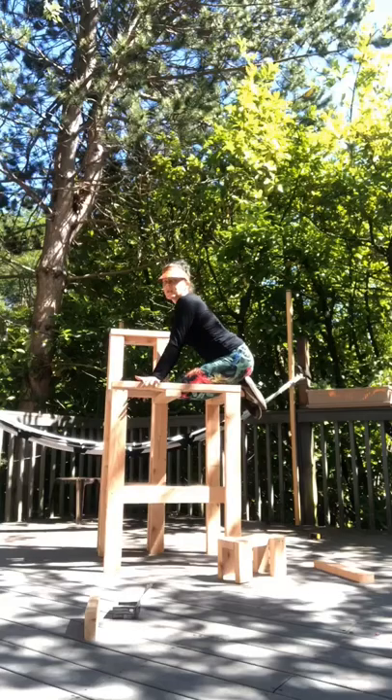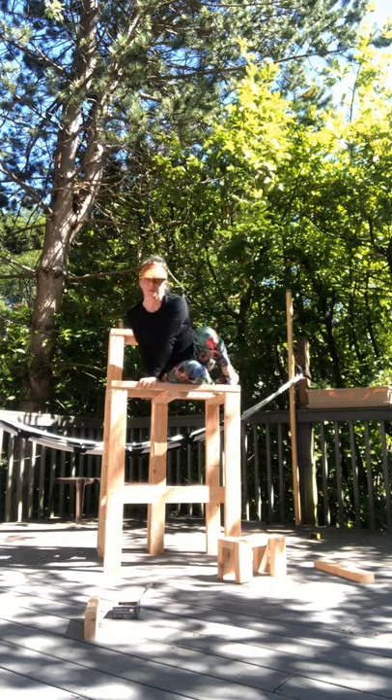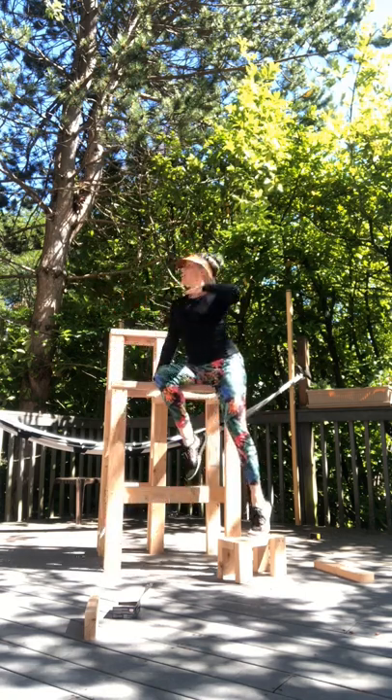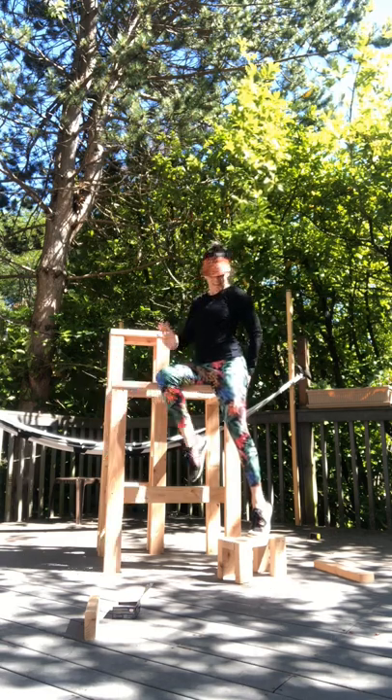I took a lot of measurements, and one trip to the hardware store later — a bunch of lumber, some screws, and a wood saw — I had my frame base. What didn't make the cut is that back piece there, because I was going to do inversions, and then I realized I didn't need it.